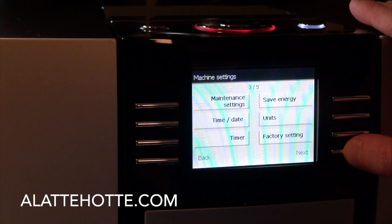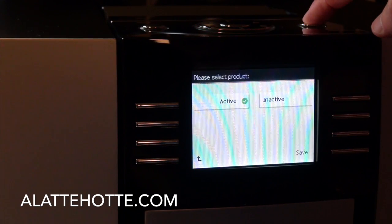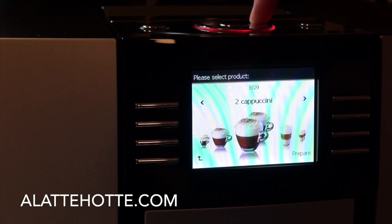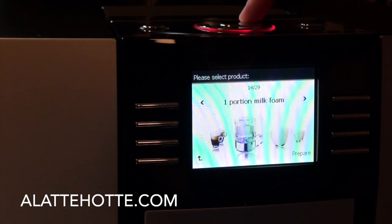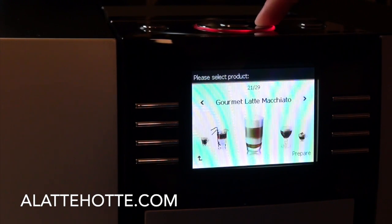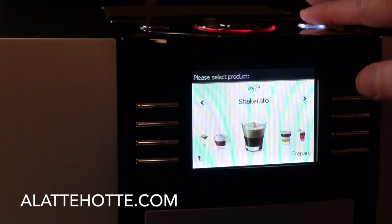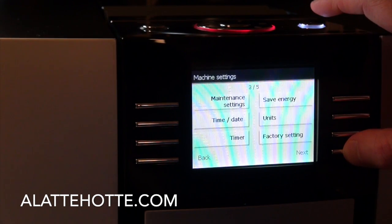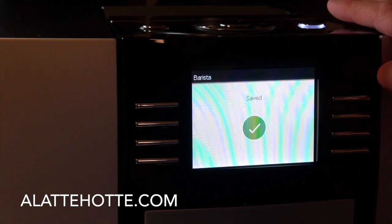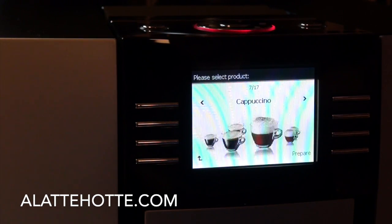Going back into the menu, we have the barista setting. If this is active, you're going to have the full list of barista recipes in the menu — you can see there are 29 options available, 29 recipes. If we turn off that setting, we'll just have 17 basic options available using the scroll dial.